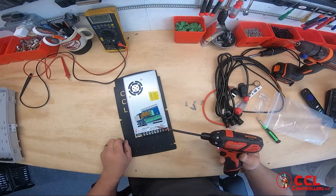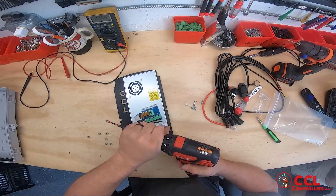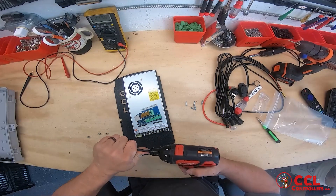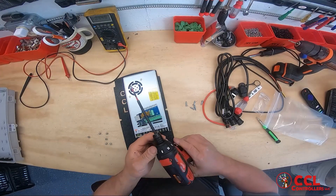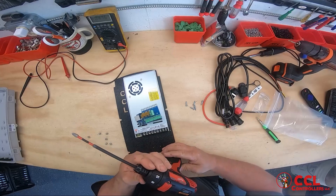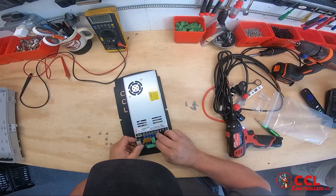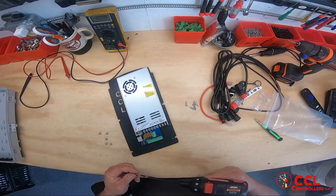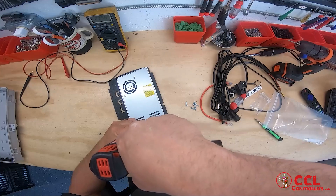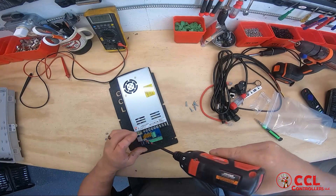The trick with these — make sure if you are using a drill, it has a torque setting. This Milwaukee right here will stop on a click, which I really like. So you won't over-torque the boards. Now we're just going to set this right directly on here and screw this down. It's this simple.